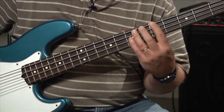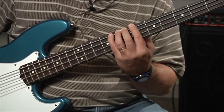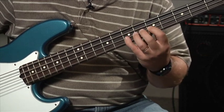Let's go to A minor: one, two, three, four, five, six, seven, eight.